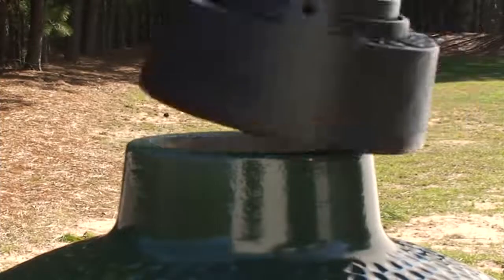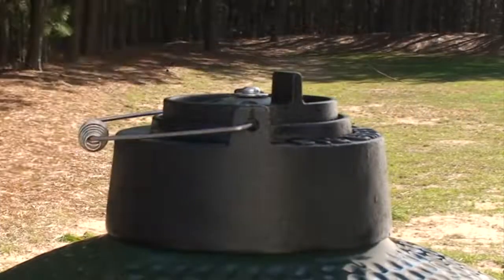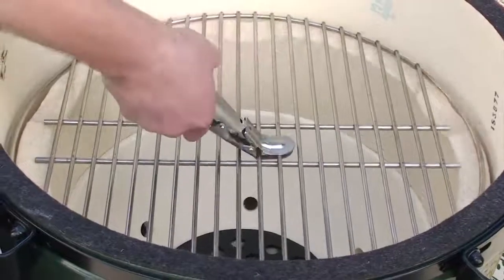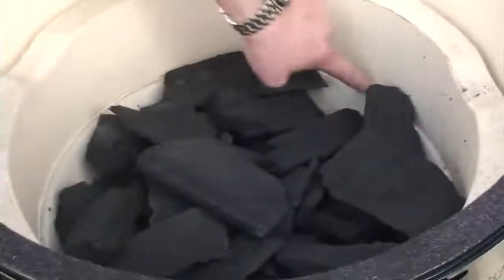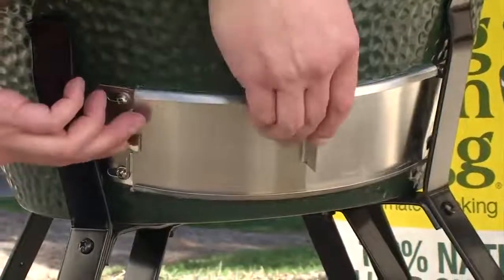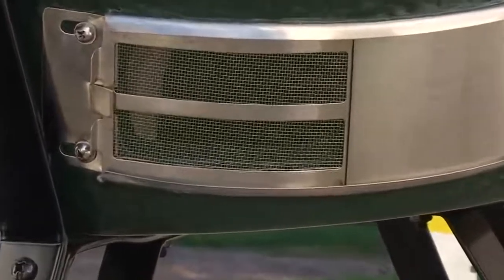First, replace the ceramic damper lid with the dual-function metal top. Open the dome and remove the stainless steel cooking grid. Then fill with natural lump charcoal just about to the top of the firebox. Now slide the patented stainless steel draft door completely open, and you're ready for fire.